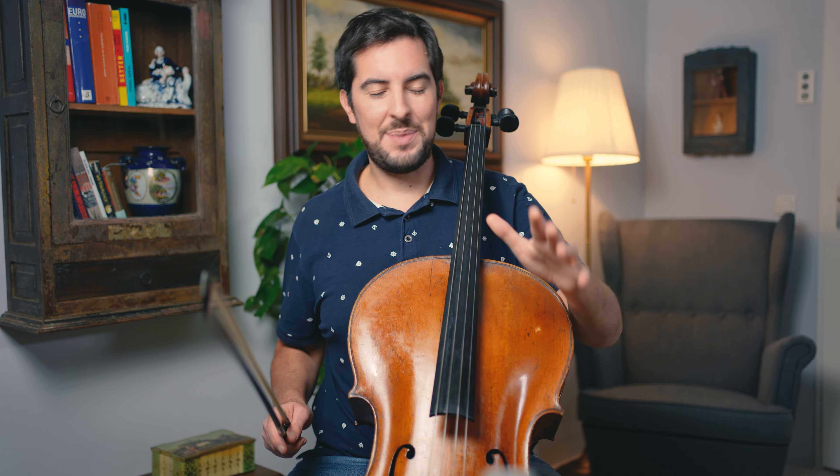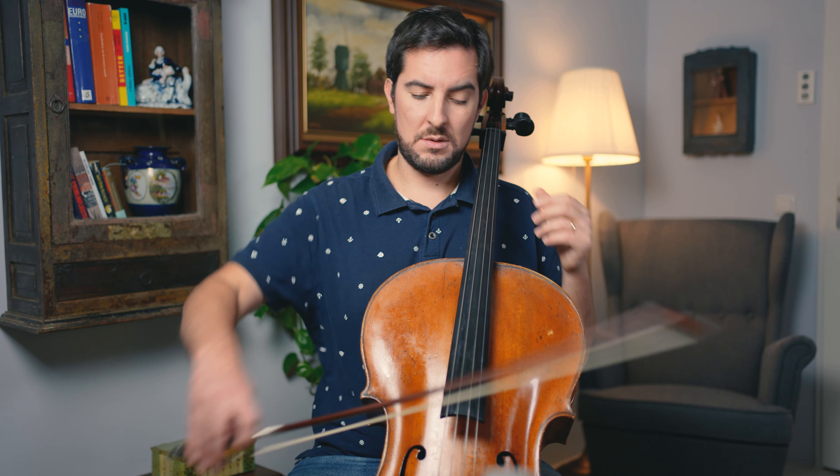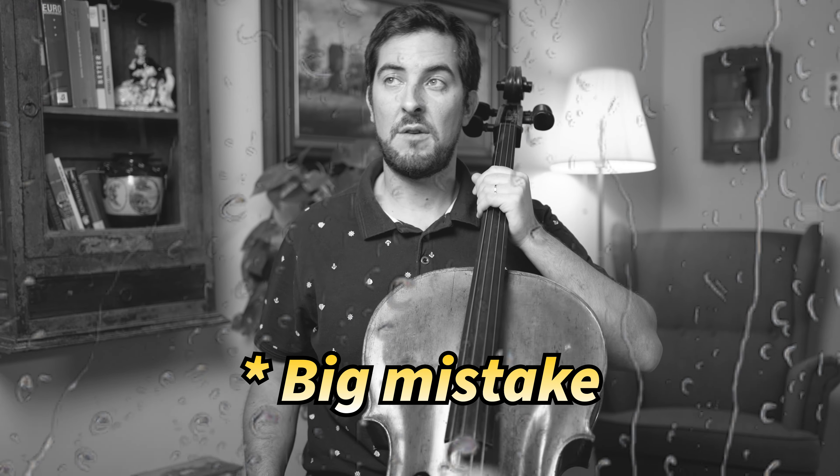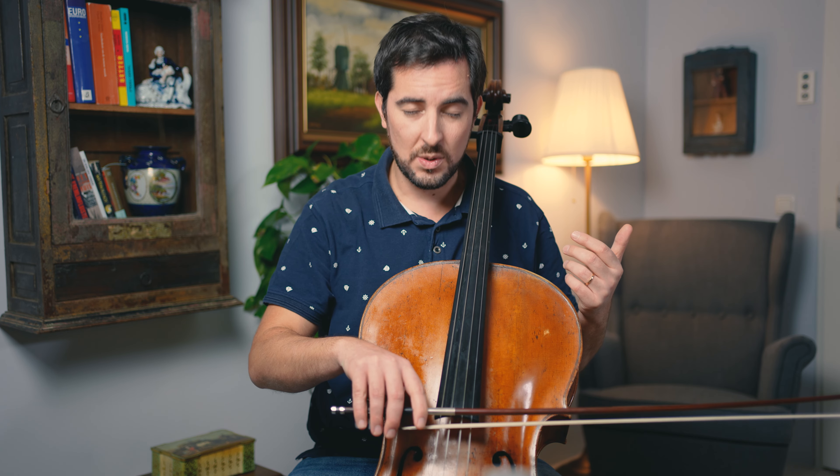Let's first get started with the common pitfalls. When you play pieces or studies that have these string crossings, chances are big that you may be playing like this. You don't want that. Besides, after playing a whole page of that stuff your arm will hurt — it will be full of tension. Our motion is very important when doing string crossings, especially those that have three-string slurs like these ones.